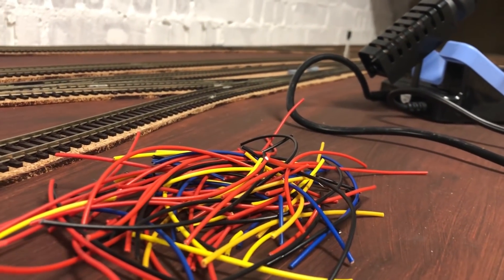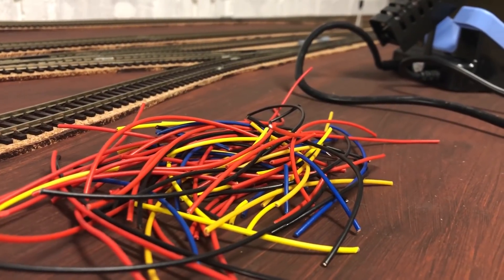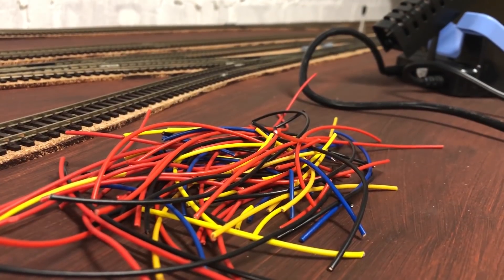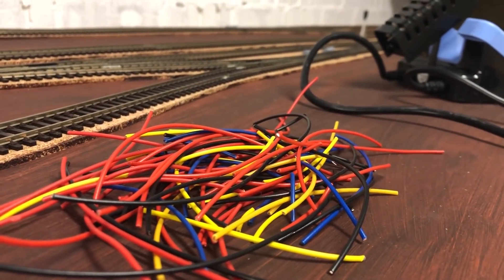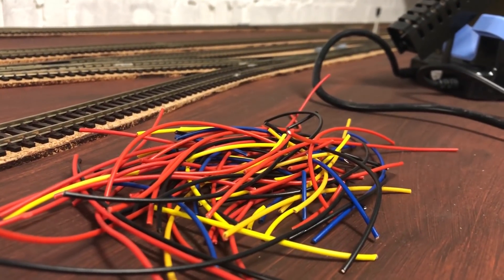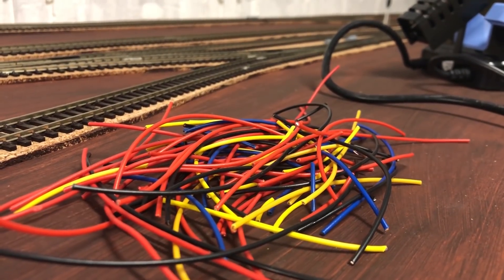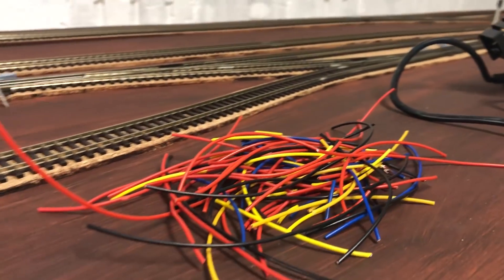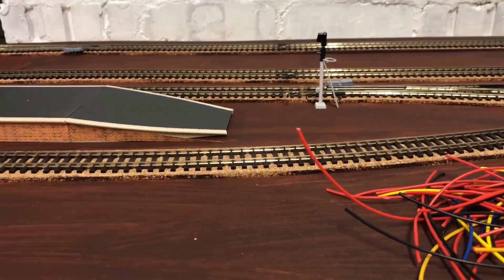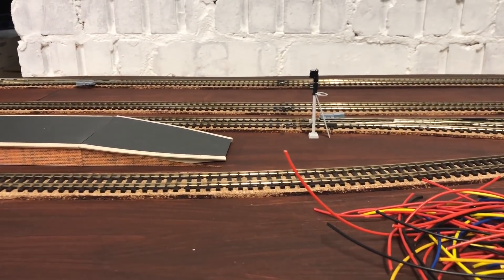I thought I'd talk through in a bit more detail about how this digital system works, because a lot of people commented on the first video saying it appears overly complicated, so I'm going to try my best to explain how this works. I've drawn up the block system using my track diagram, which I'll put up on screen in a minute.